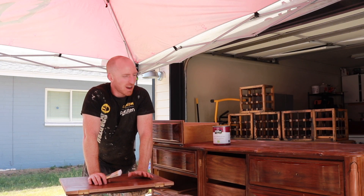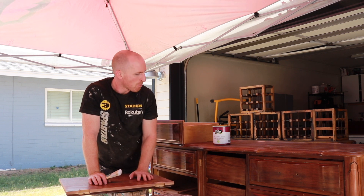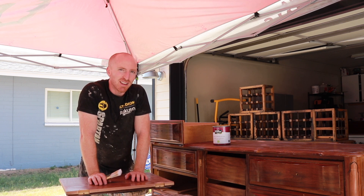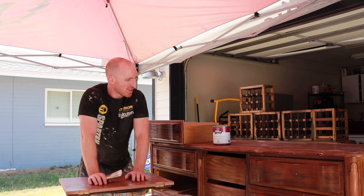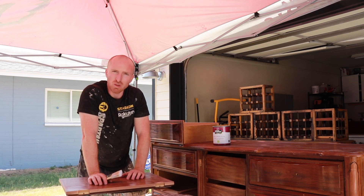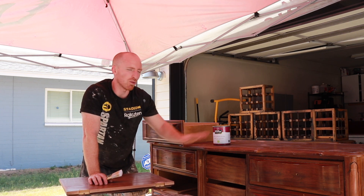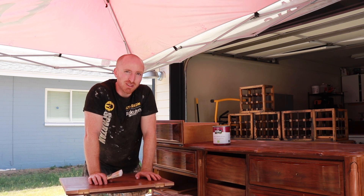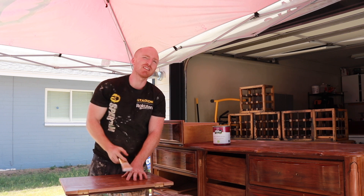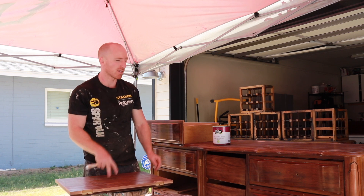Everything is vacuumed and wiped down. Now we can start painting. I've got my bare priming paint here — it's eggshell, the color is called Very Navy, it's very popular so we're going to keep using it. We're going to pull all the drawers out and paint them twice, do the back of the drawers twice, do the frame, and flip it over and do the front. Two coats. I've got my Wooster short handle angle brush — about five bucks at Home Depot and they work really well. Let's get started.